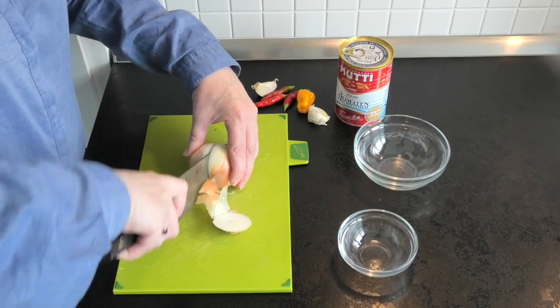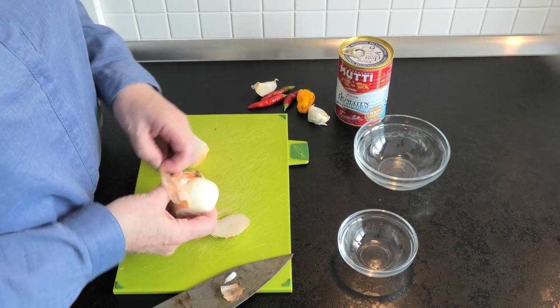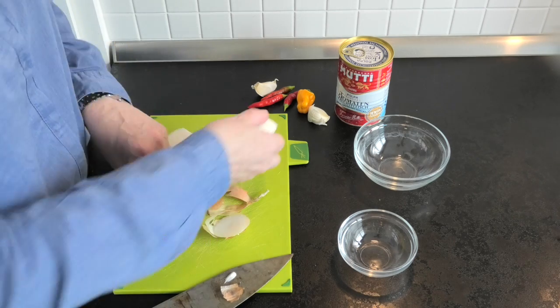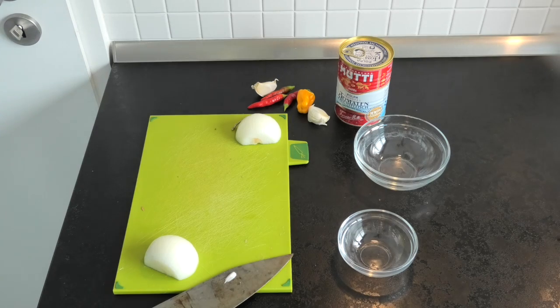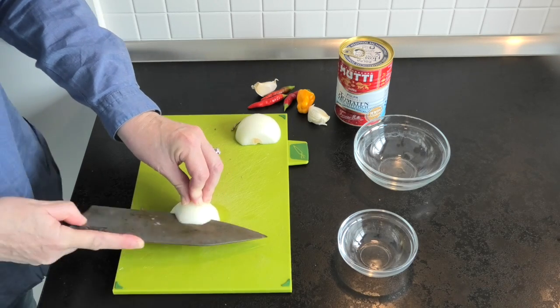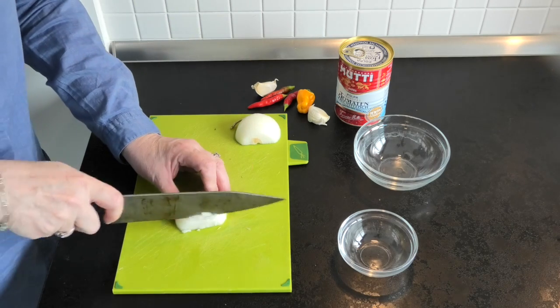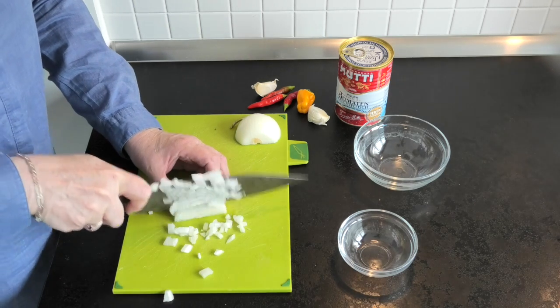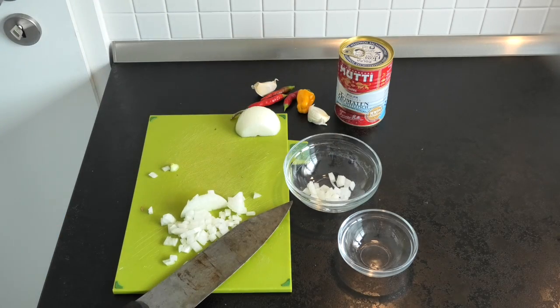First, a bit of a technique lesson — the VW is going to show us how to finely chop onions. As you can see, first of all cut it in half and cut the top off, but not the bottom — you want to keep that. Make some careful slices through, slices the other way, and then it's a simple matter of chopping. Beautiful finely diced onion.